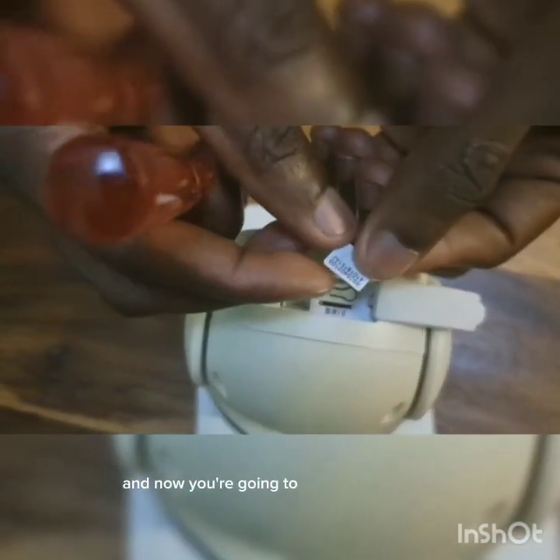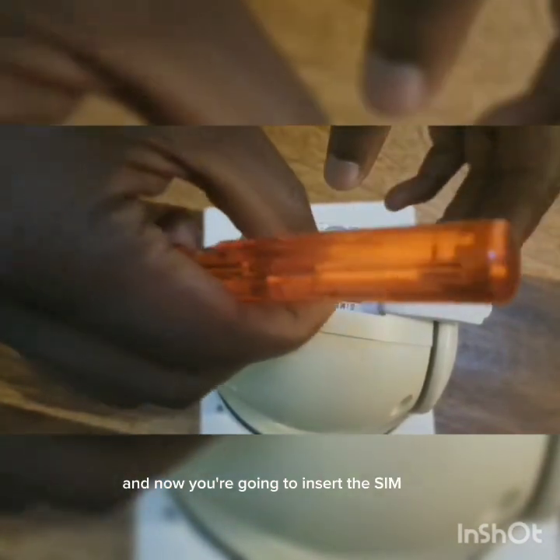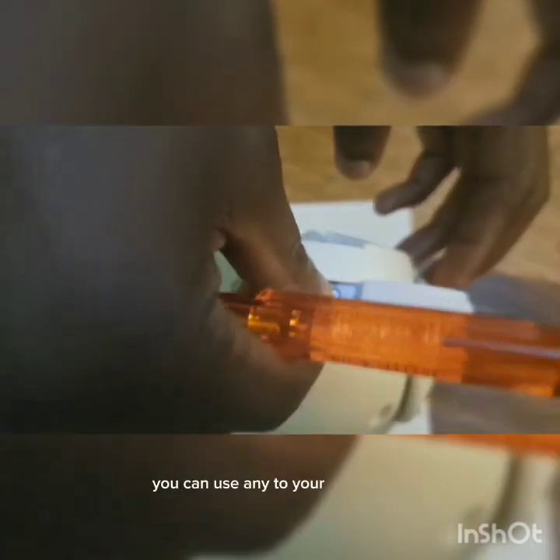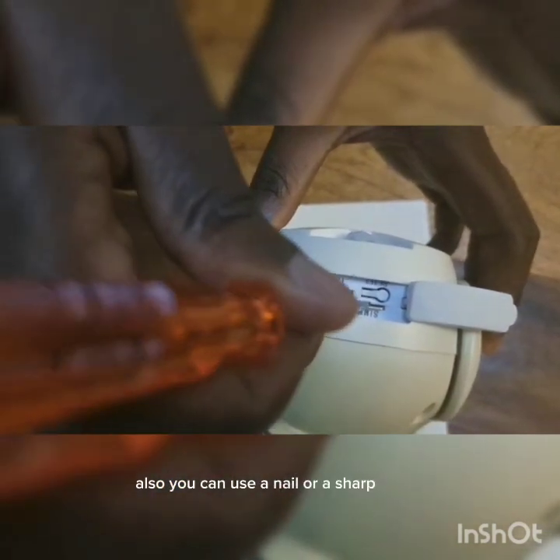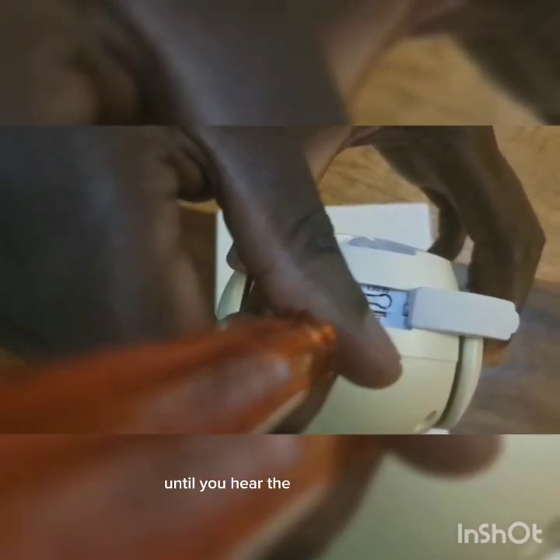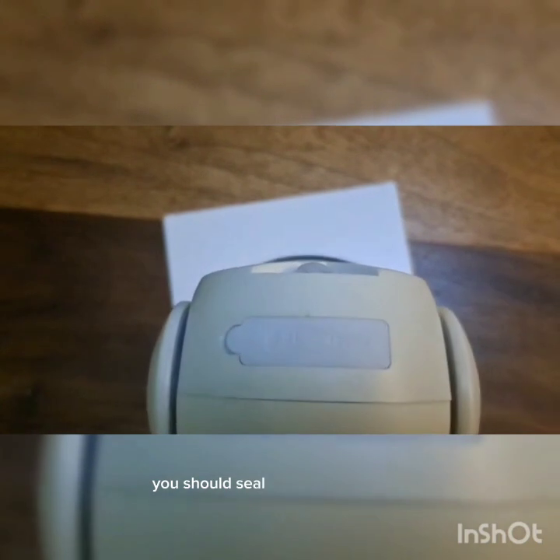Now you are going to insert the SIM card — you can use any to your preference. Also use a nail or a sharp object until you hear the locking sound. You should seal the CCTV very well to avoid dust and water.